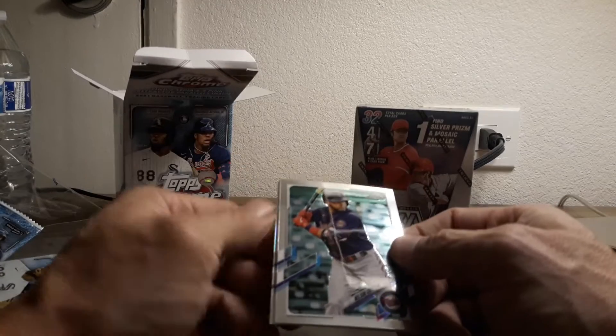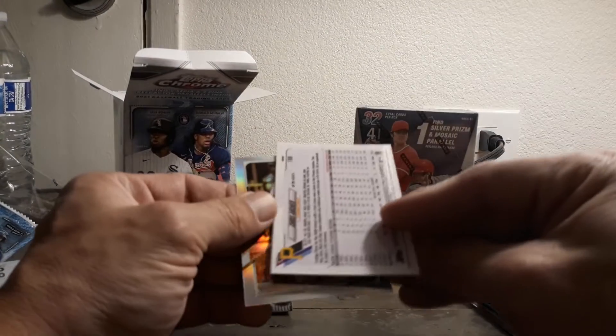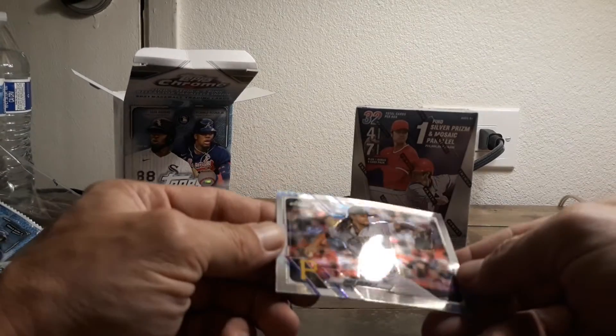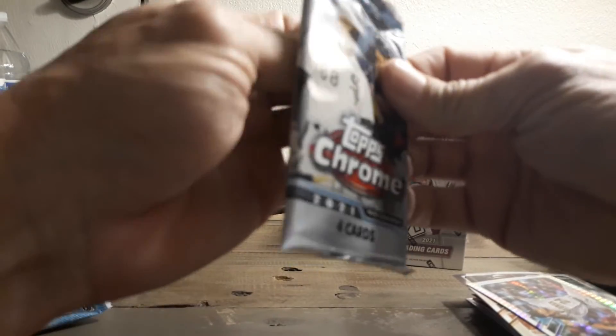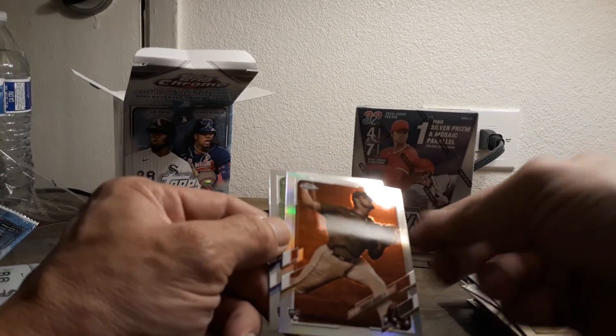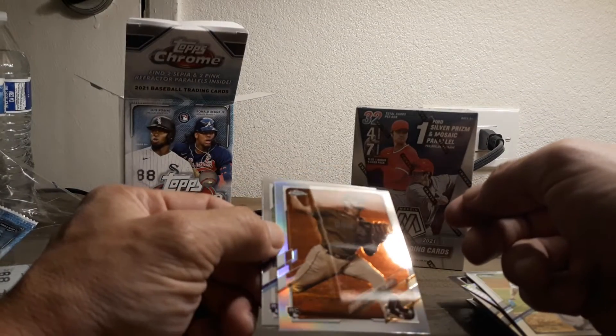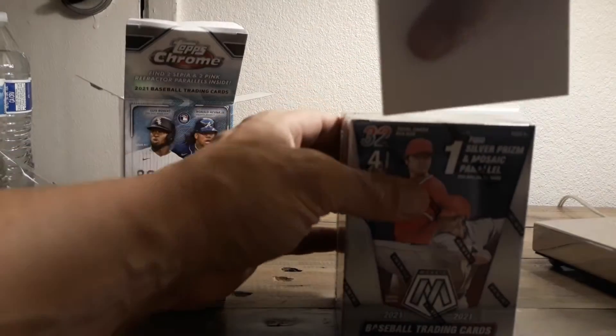By the way, this is actually our 300th video - so that's very nice there. Nelson Cruz. What is this one? That's a cool one - Chris Archer, very cool. And there's a Sepia - Tim Anderson. Prismatic one. And our final pack of Chrome - nothing crazy. Lucas Gilotto, Anderson Tejada. Another Sepia. Two purples and three Sepias - I'll take that. Rubber Story - not a bad box. We got more than we're supposed to get. My favorite is probably the Trout - it's always good to pull a Trout.